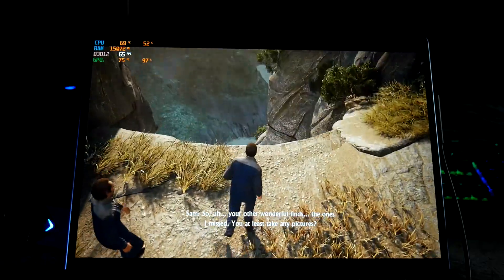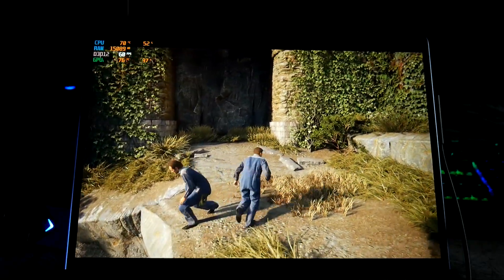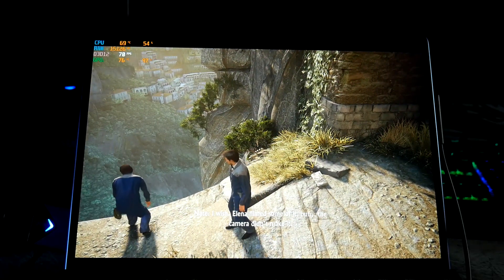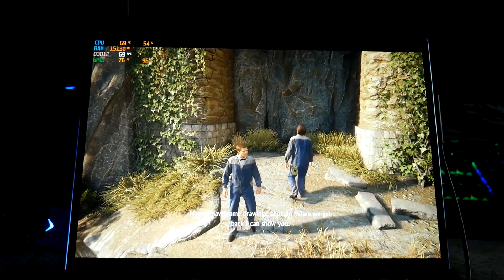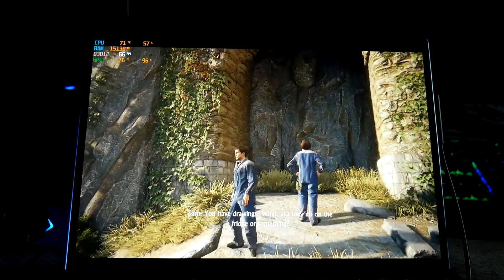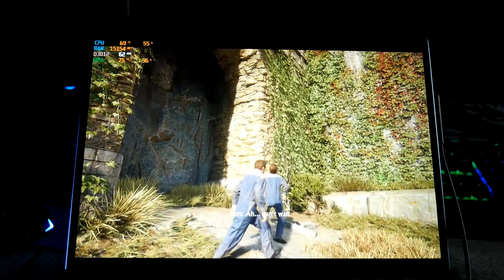Your other wonderful finds — the ones I missed — you at least take any pictures? I wish. Elena filmed some of it, but the camera didn't make it. That's too bad. I have some drawings though. When we get back, I'll show you. You have drawings? Are they up on the fridge or something? No, they're good drawings. Alright, can't wait.